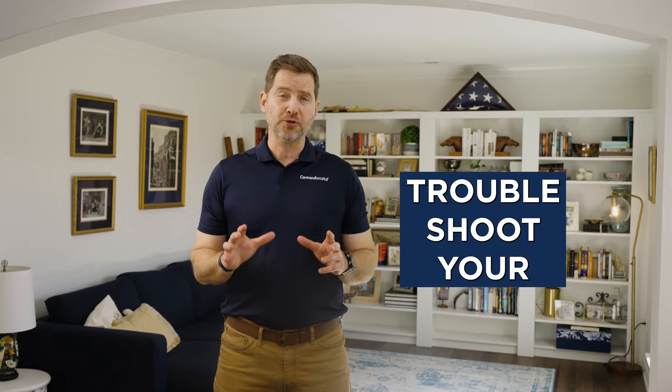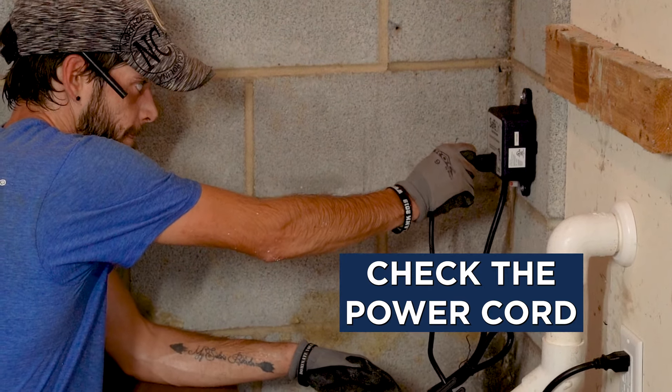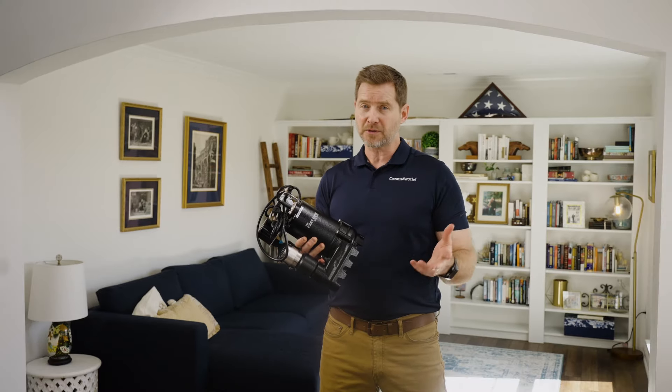I'm going to show you how to troubleshoot your sump pump and fix some common problems. If your sump pump isn't starting, check the power cord to see if it's disconnected. If not, see if the receptacle is working.